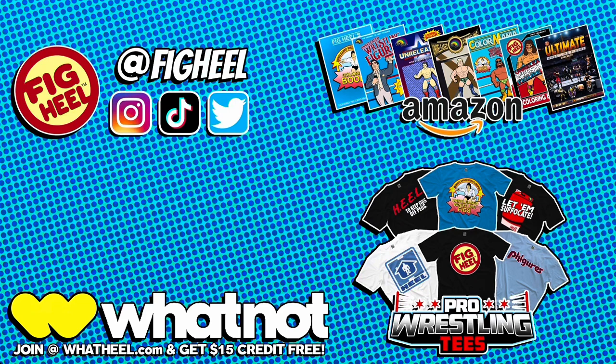I am super excited for what's to come from Grapplers and Gimmicks. Don't forget to like, comment, and subscribe. Follow me on Instagram, TikTok, and Twitter at Fig Heel. Pick up my book series on Amazon and my merchandise on prowrestlingtees.com/figeheel. Join my official sponsor Whatnot at whatnot.com and receive $15 off your first purchase.